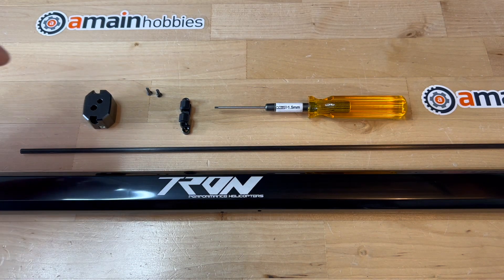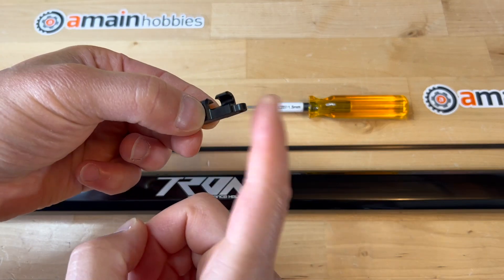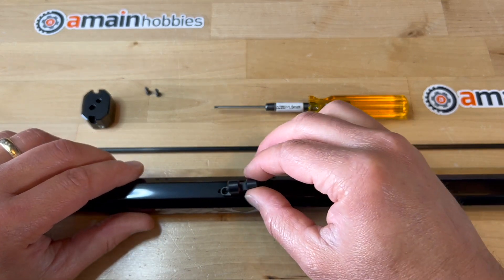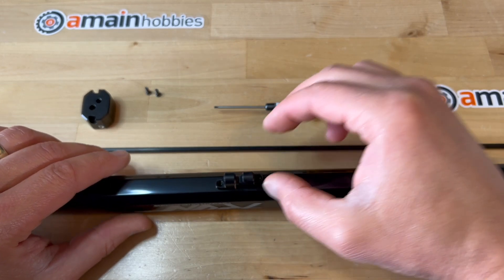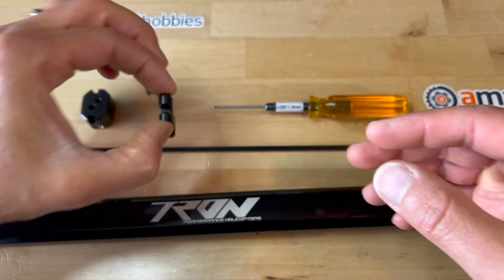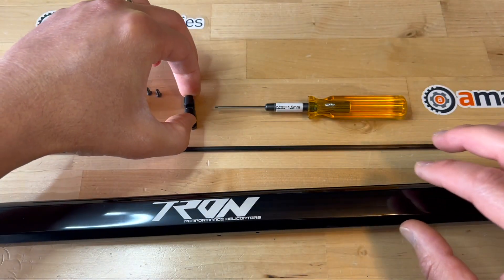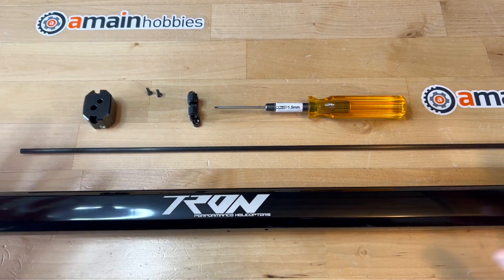The purpose of this video is to demonstrate how to assemble the tail push rod guide onto the Tron helicopter boom. It will sit somewhere like this on the boom. This used to be a challenging process to assemble the tail push rod guide on the initial release of the Tron 7 helicopter.